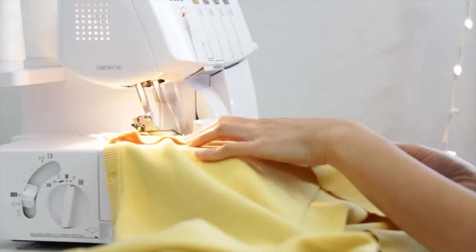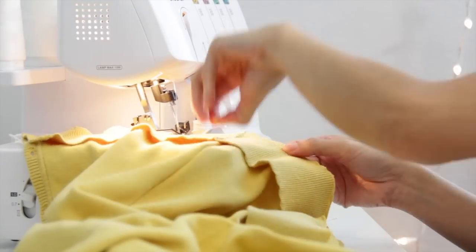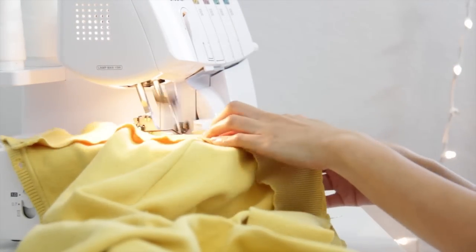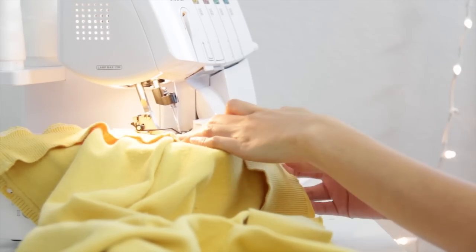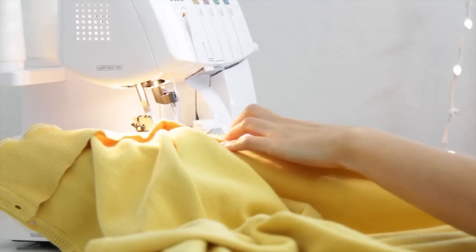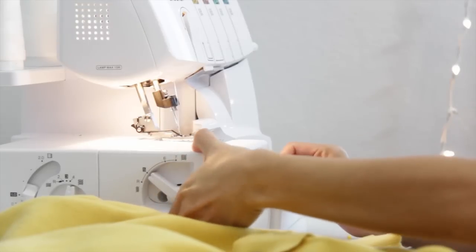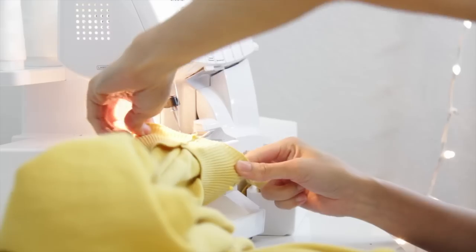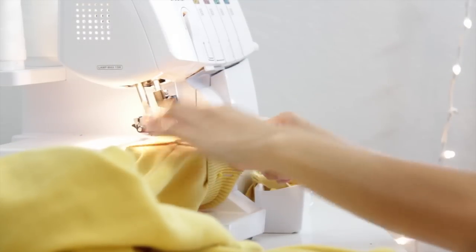Here I'm just going to serge the edges. And like I said earlier, you don't have to use a serger — just use a regular sewing machine. Here I am taking this off so I can serge the sleeves properly, then putting it back in and continuing to serge.